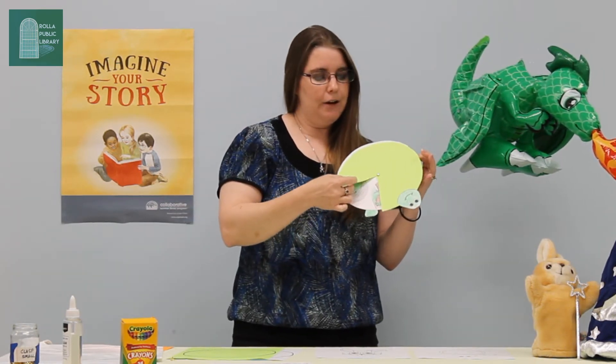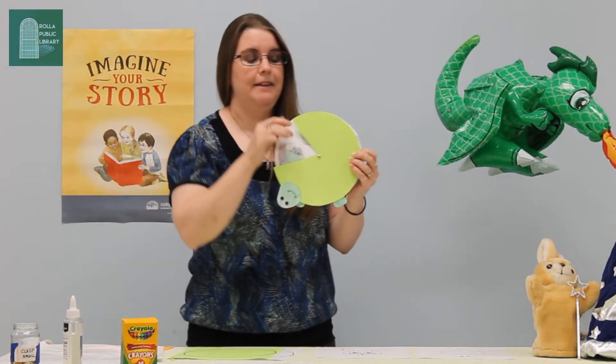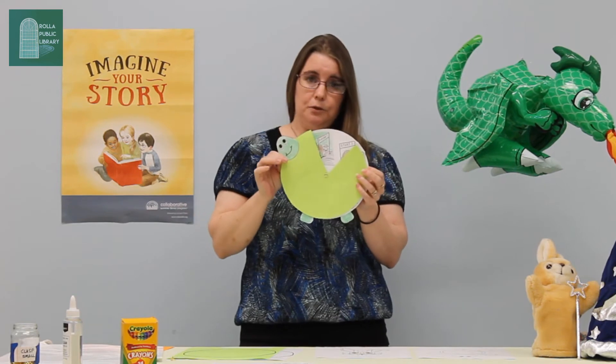Well, since he took that nap, he lost track of time, and the turtle actually got past him. In the end, the turtle wins the race.